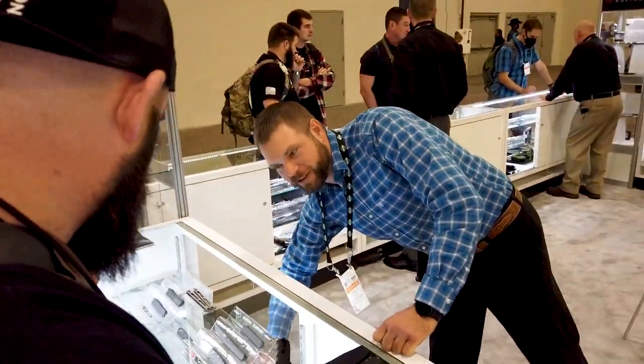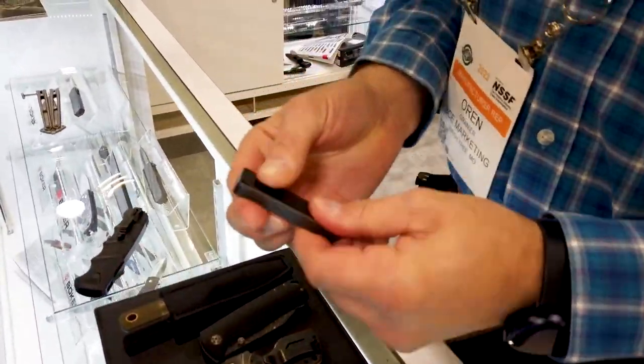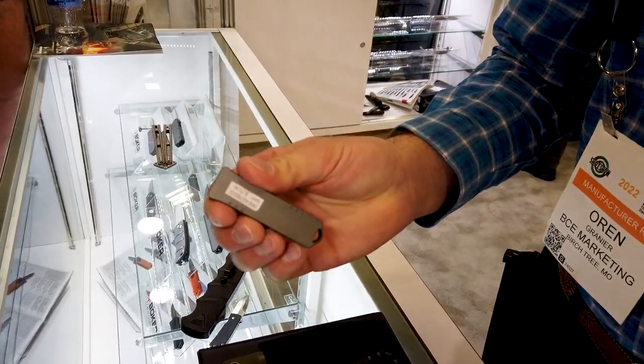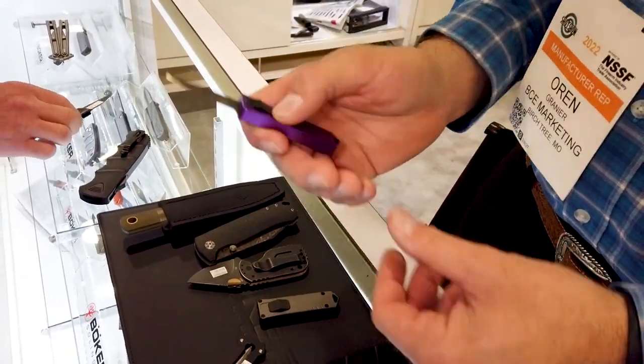Here are some California-compliant autos - they call these the USB out-the-front. It really does look like a flash drive. Available in a variety of colors: purple, gray, black, and orange.